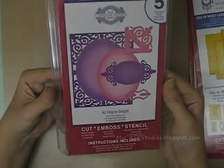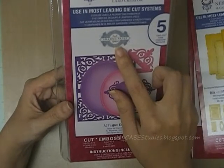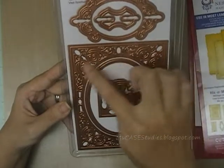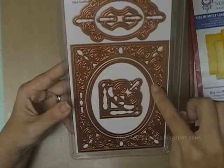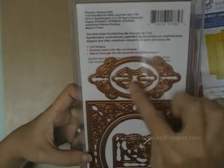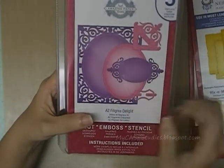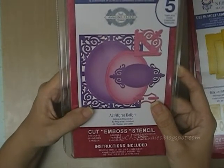The final one I got is this A2 sized Filigree Delight from the Amazing Paper Grace line. Becca Feekin designed this and I think it's just beautiful. It comes with a set of 5 dies — there's a lacy frame, an oval that goes perfectly inside that lacy frame, a corner design, a little piece you can thread ribbon through, and another decorative element. You can see all the designs on the front. I really like this set and it's pretty self-explanatory so I don't think I need to explain further.